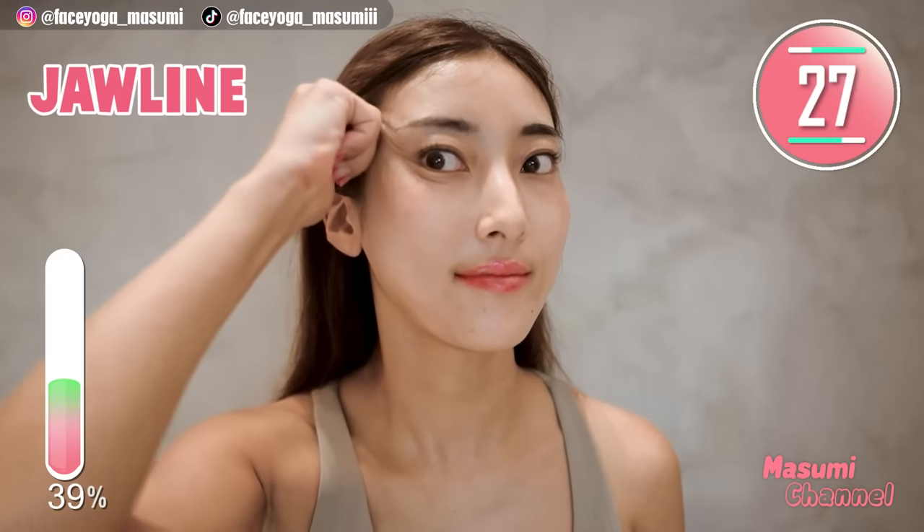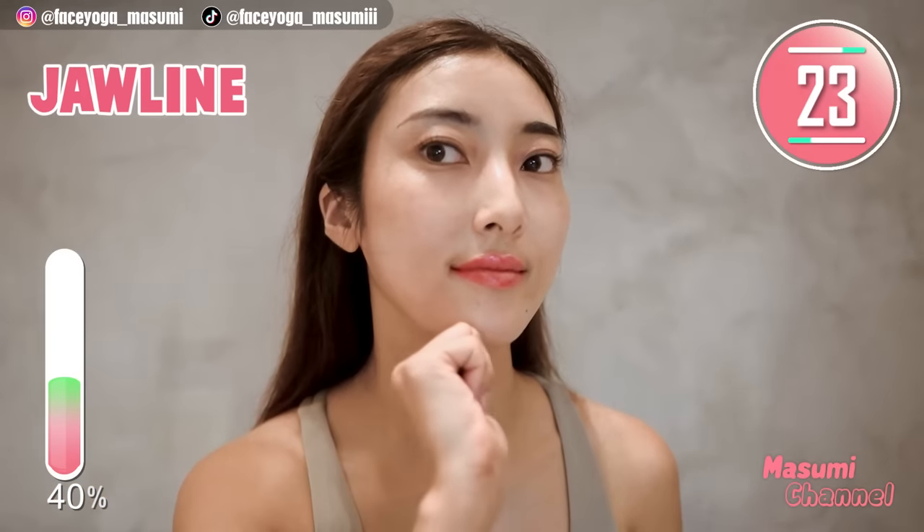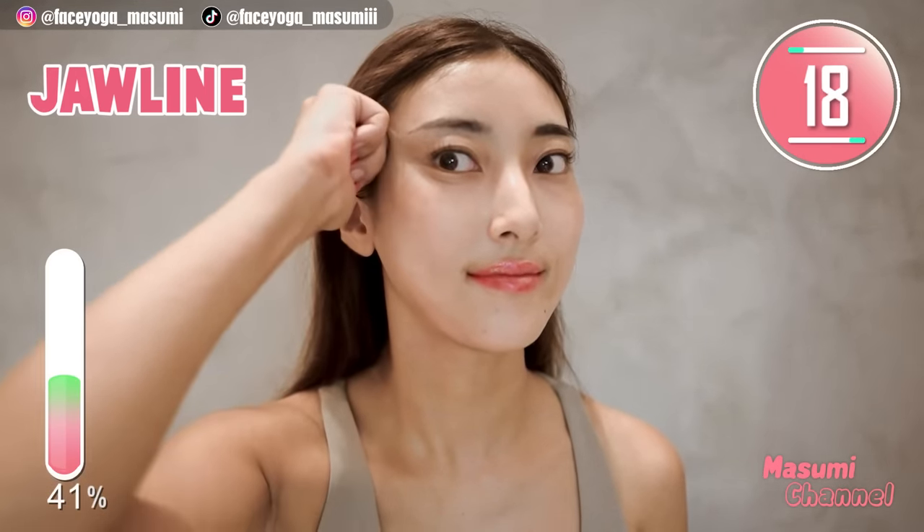Massage from the chin towards the temporal muscle. Repeat this movement for 20 more seconds, slowly and gently. I love this massage so much.